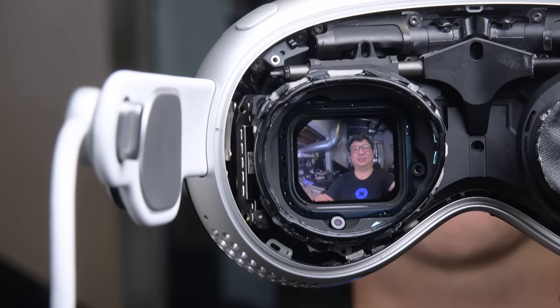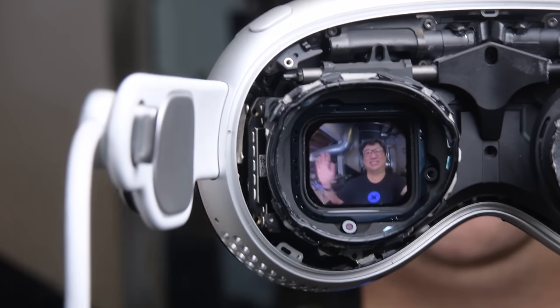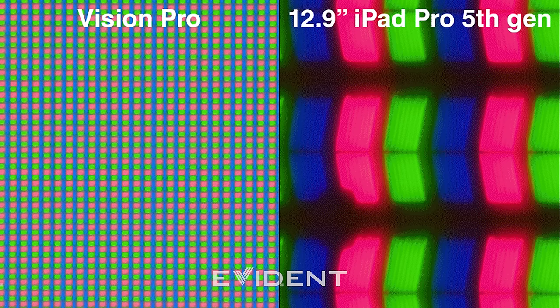Now we can calculate the display panel's pixels per inch, or PPI. If we do some math and convert some units, we calculate the Vision Pro panels are about 3,380 PPI. You can fit 50 of these pixels in a single iPhone pixel. 170 of these pixels would fit in a 12.9-inch iPad Pro pixel. And 2,500 of these pixels would fit in a single 65-inch 4K TV pixel.